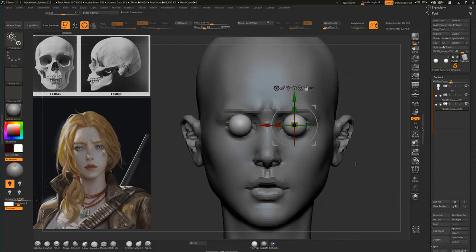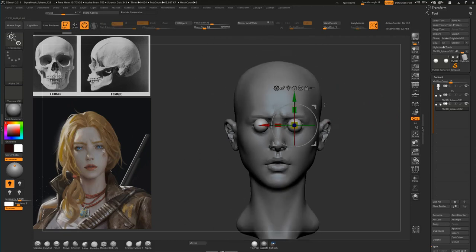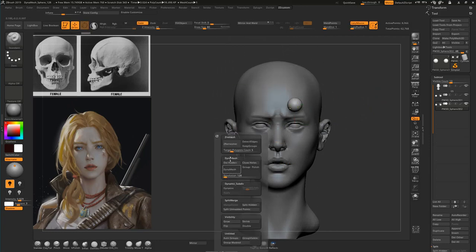Let's remove the transparency. If the eyes are the correct size — when drawing a character from the front, the width of the head is five times the width of the eye. But for the eyeball it's a little bit different: the width of the head is six and a half times the eyeball. Let's try to do that by just deleting this.